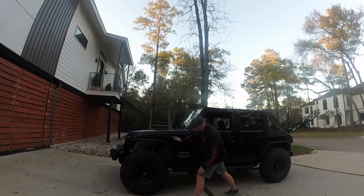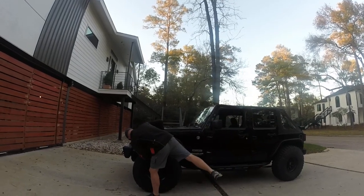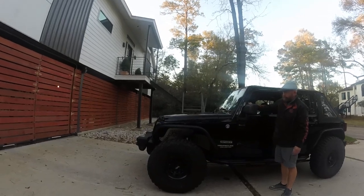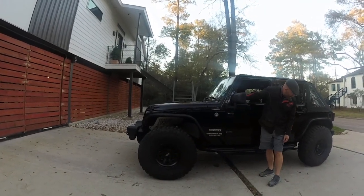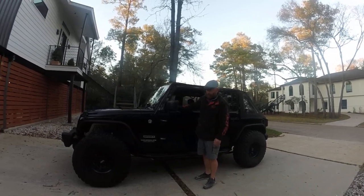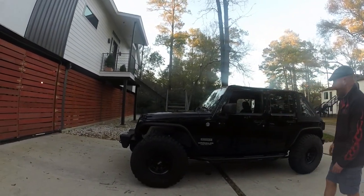Hopefully you can see it goes down pretty low. It can go a little bit lower — it's got about another two inches to go at the front and a little bit lower at the back. The back's sitting at the pump stops now, the front's just off. You can drive it like this but it's a bit of a rough ride.